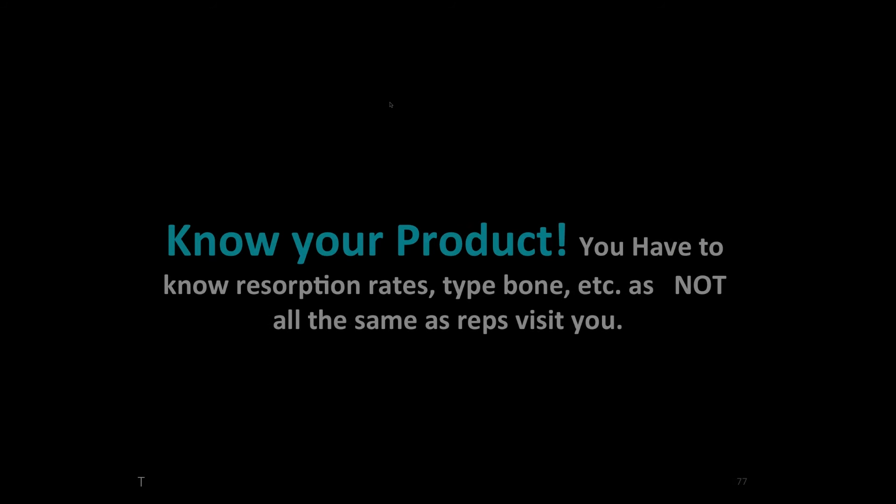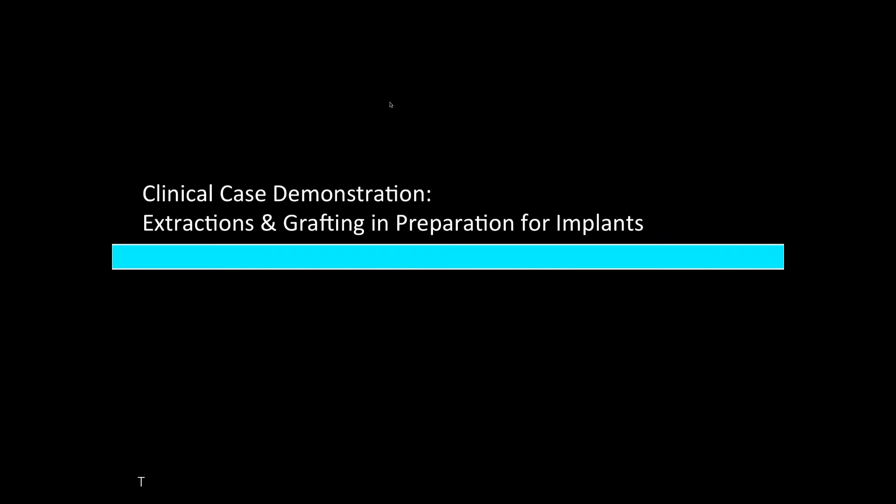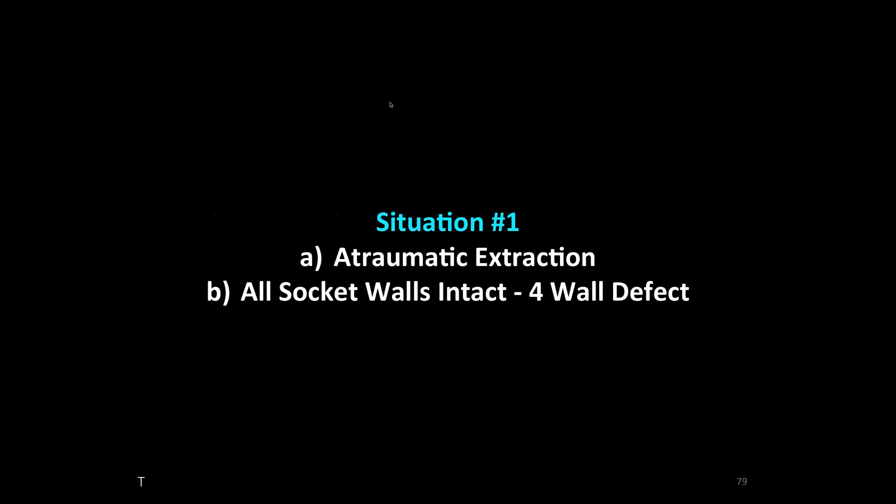We have a tooth that is deemed non-restorable — I think we all agree that this tooth is non-restorable. The patient is in pain, the patient comes in and we want to remove this tooth. So how do we do this, doctors? What's the best way to remove this tooth?